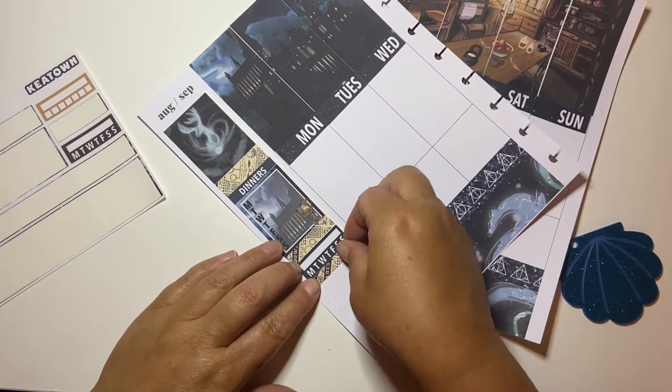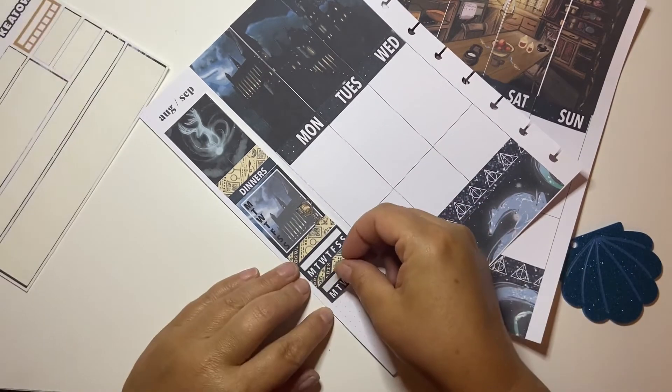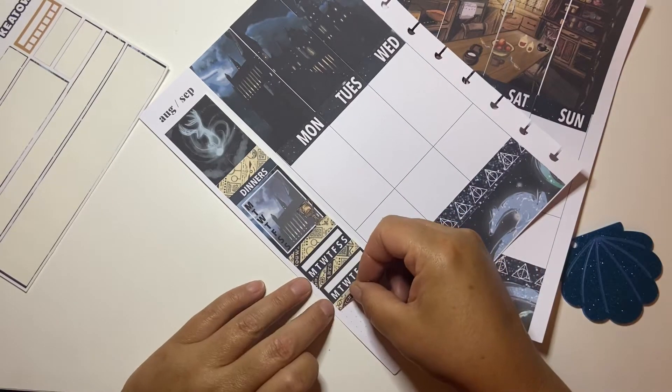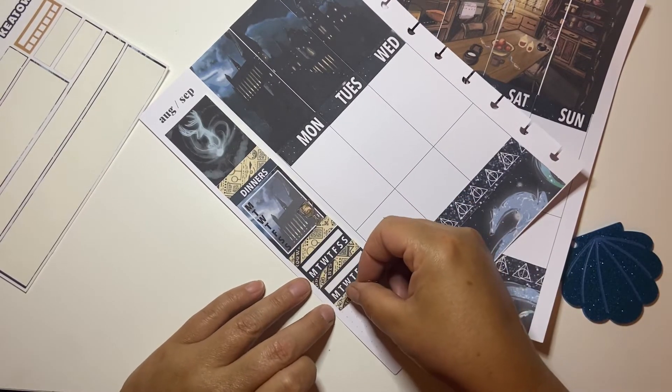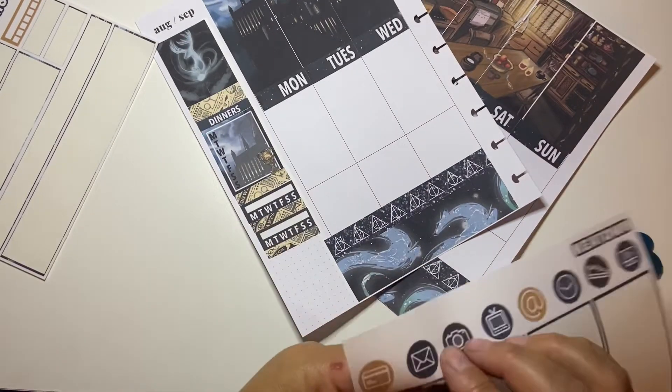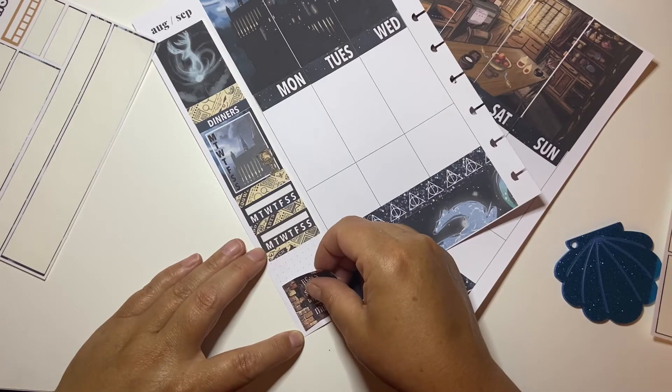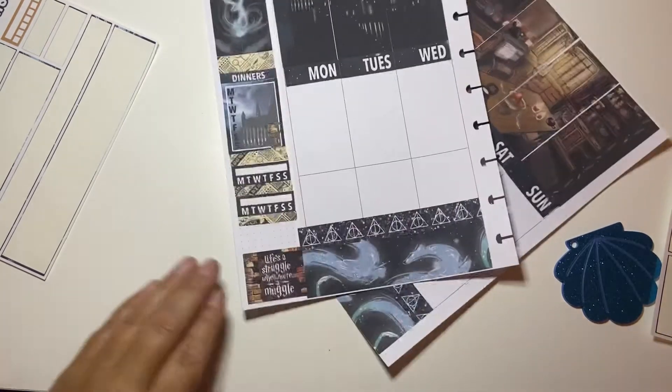I always mark our dinners and then I mark two habits, which is water intake and moving my body. And then I just kind of decorate the bottom.